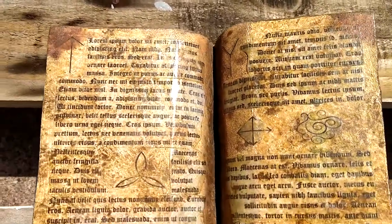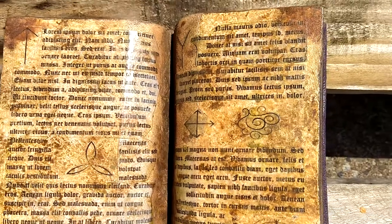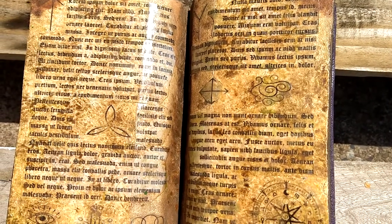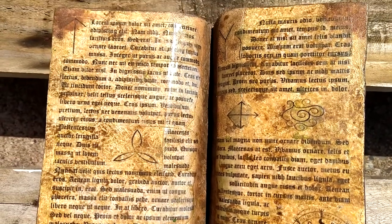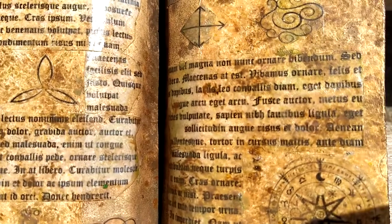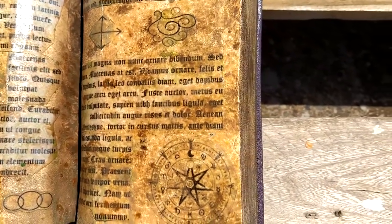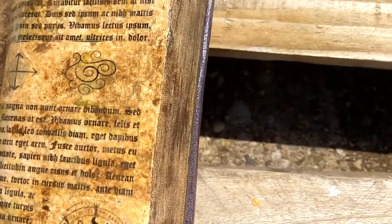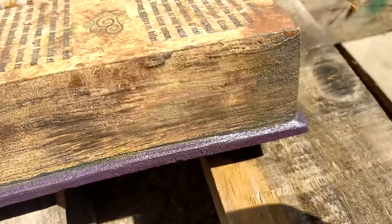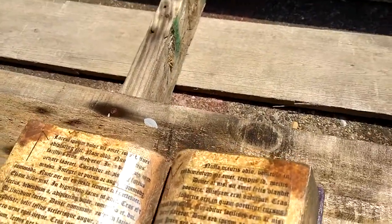To make the text to put into the book, after painting it I printed out lorem ipsum text and some symbols using a laser printer. I put some packing tape onto the print after I cut it out, then soaked the paper attached to the packing tape in warm water for about 30 seconds, and scraped the paper off, which left the ink on the packing tape.